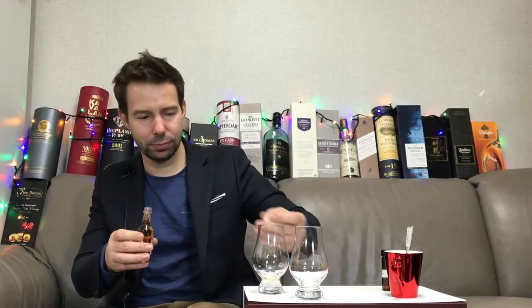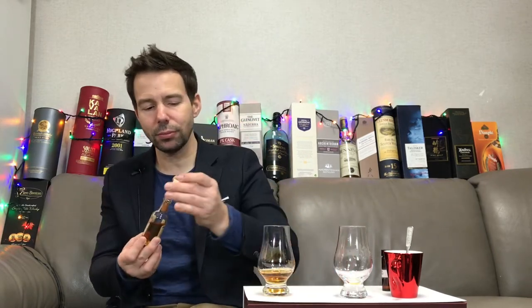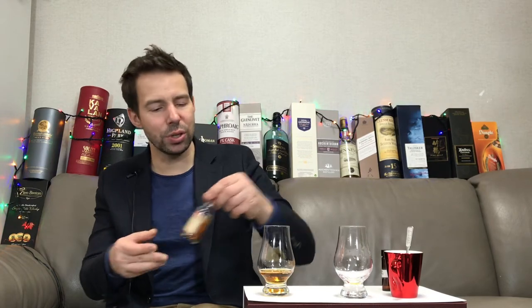Ripped it open. Have you had this before? If you have, please let me know. Here on Whiskey Whistle, what we do is we talk about the color and then the legs of the whiskey. After that, we look at the nosing, the tasting, and the finish. Finally, we give it a Whiskey Whistle whiskey score. So stay tuned and wait till then.